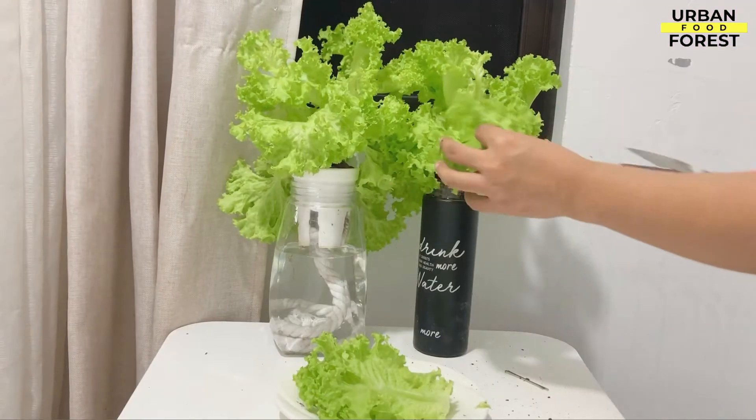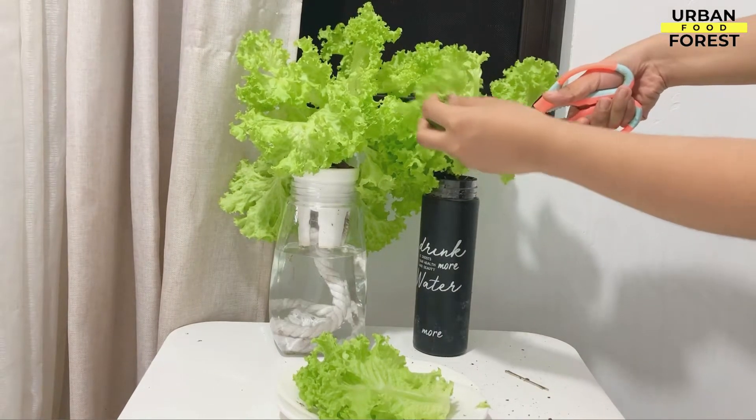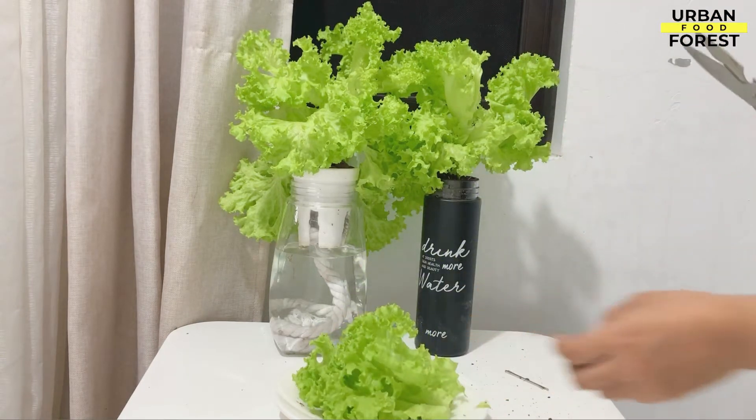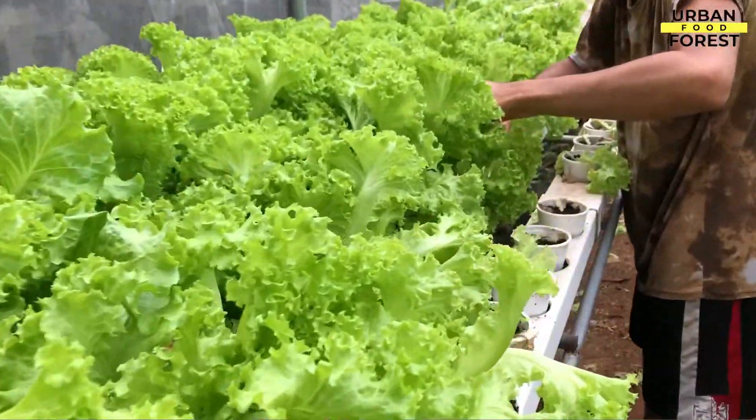You can harvest them using the cut-and-come-again approach, as with other loose leaf types, to optimize consistent yields from each plant. However, because it grows so fast, you may plant every two weeks and collect whole heads.